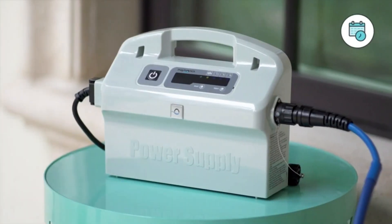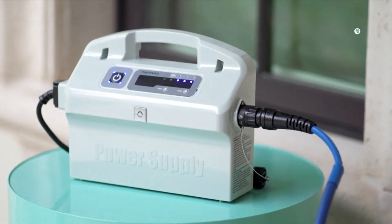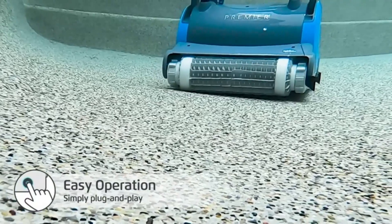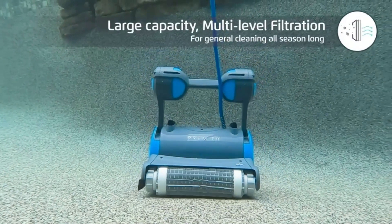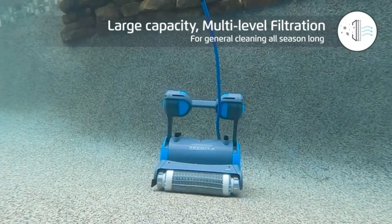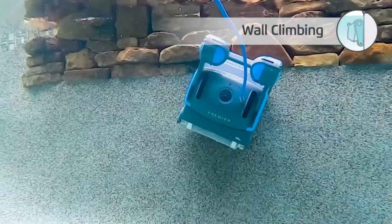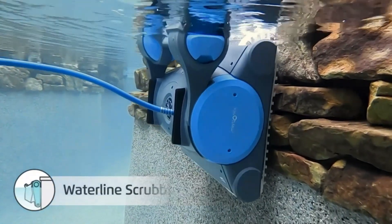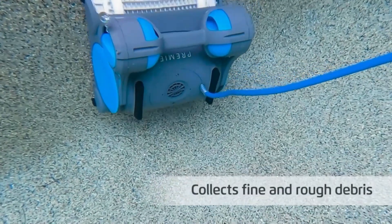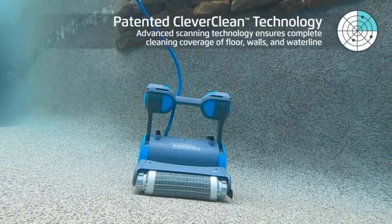Powerful dual scrubbing brushes forcefully attack tough dirt and debris, leaving your swimming pool floor, walls, and waterline exceptionally clean in three hours. The Premier comes standard with three filter options: bottom load fine cartridge filters, ultra fine cartridge filters, and an oversized fine filter bag. Set the Premier's weekly scheduler to automatically clean every day, every other day, or every third day. The full filter indicator lets you know when it's time to clean your filter.